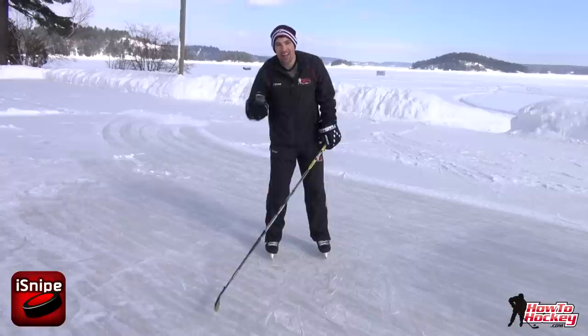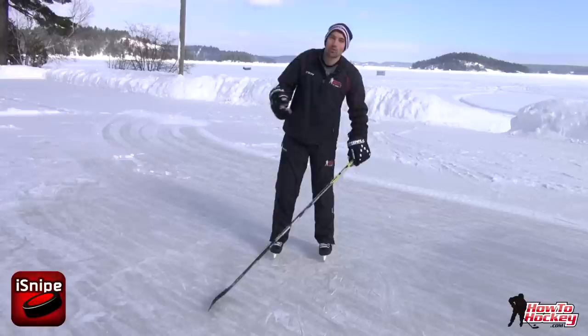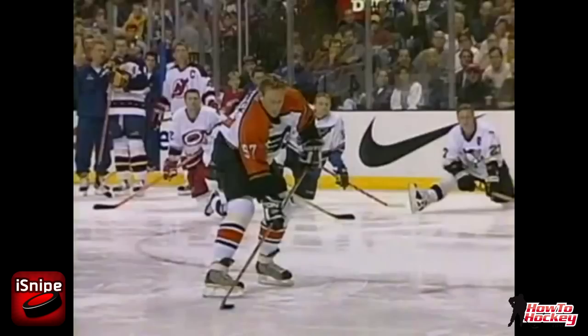Now a lot of older style hockey coaches will say to never shoot like this because you don't get any power. So just to prove that point, I'm going to roll a video of Jeremy Roenick taking this shot in the accuracy competition back in 2003.